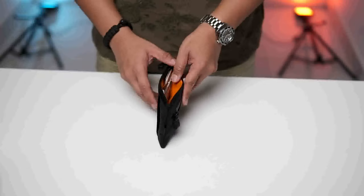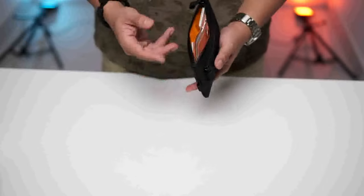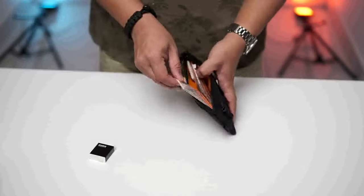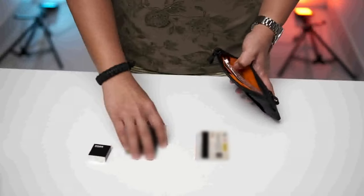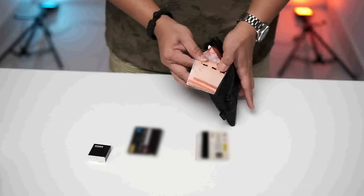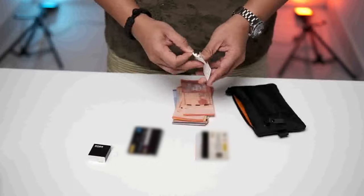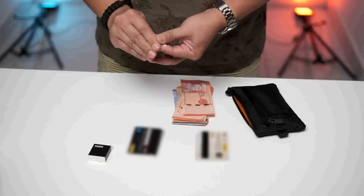Basically, how I use this Alpaka bag is pretty straightforward. When I go cycling, I always vlog with my GoPro, so I keep an extra battery inside. I also have cards — access card, credit cards. I have some cash, and even a to-do list I've already done. Thank you very much.